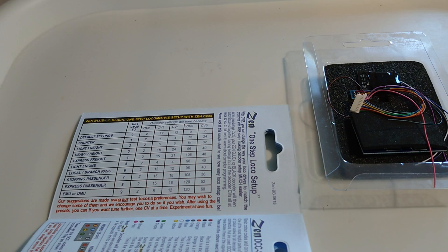Rather than having to alter all those CVs individually, you just change CV25 to the corresponding number and it will alter those CVs to match. With this layout being an end-to-end shunting layout, I'll choose the shunter option, which is option one, which will presumably fine-tune the settings for low speed and slow speed running. So I'll put the decoder into the locomotive — I'm not going to video that as it's a fairly straightforward operation. We'll get onto the programming track, check the CV settings, amend CV25 to setting one for shunter operation, and then get it onto the track for a test run.